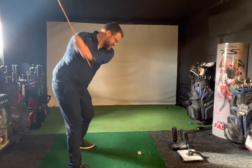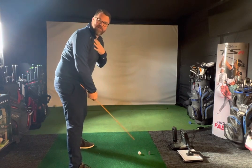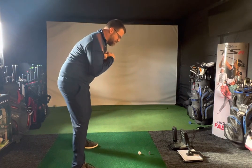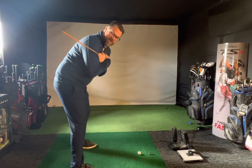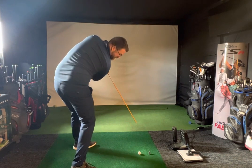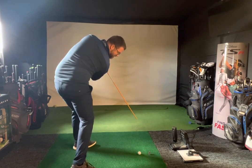With a driver, a lot of the time I'll get to stand up, stand yappy, and flippy and not rotating properly. So that's a really good feel for me. It's easy to do with anything in your hand or anything in the back garden. Feel like you're going to hit the ball at the end and get rotating properly.